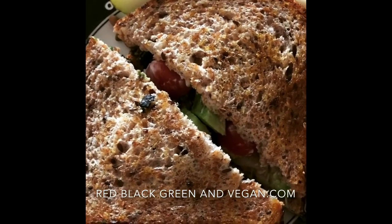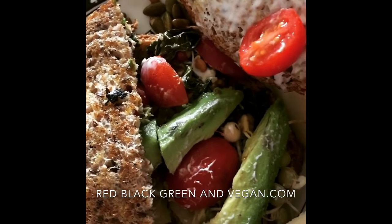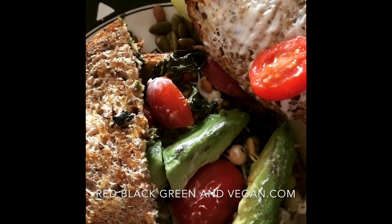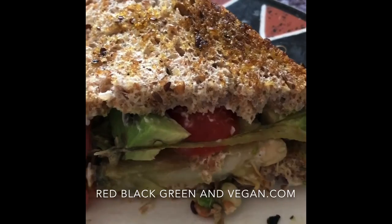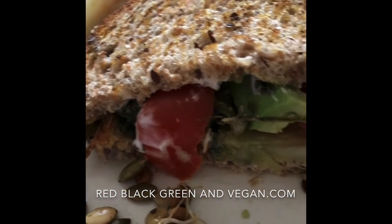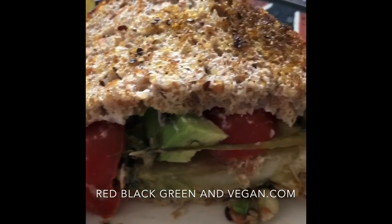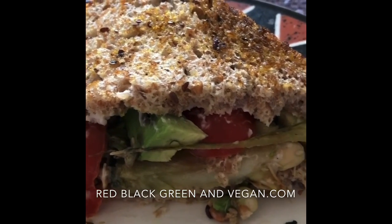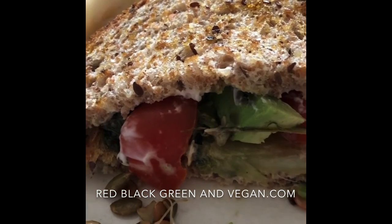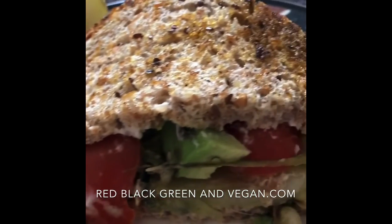Since you guys were so startled by the collard green sandwich, I decided to make a bok choy sandwich. The bok choy sandwich has sprouts, tomatoes, avocados, and bok choy. Here are the results: bok choy, avocado, tomato, sprouts, and veginese. If I were to compare it to the collard green sandwich, I like the collard green sandwich better because the collard greens have more flavor. That said, the bok choy has more density, which I do like. Anyway, we're going to keep working with these green sandwiches and see what we can come up with.